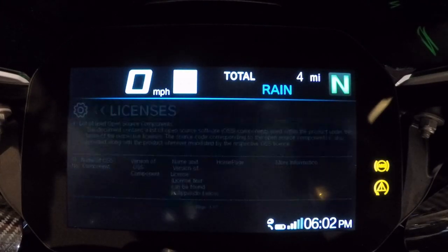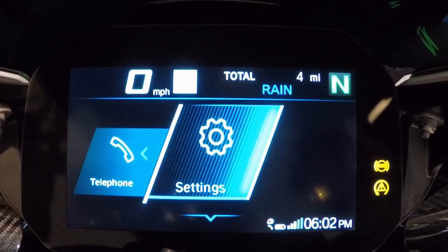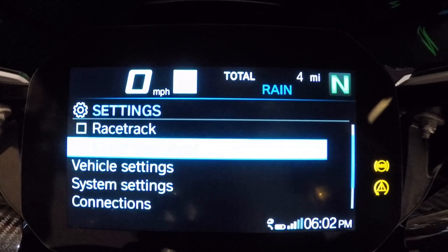Display and information also covers service shop licenses for all software in the bike, software version to check if an update is needed, and reset all to bring the bike back to factory settings.